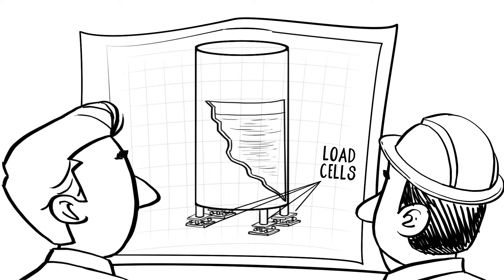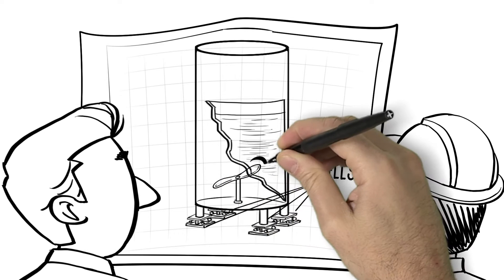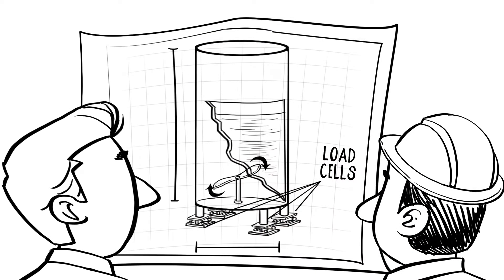My other concern is safety. We're going to need some pretty robust mounting hardware with high side force and lift-off protection to keep the tank from tipping over.